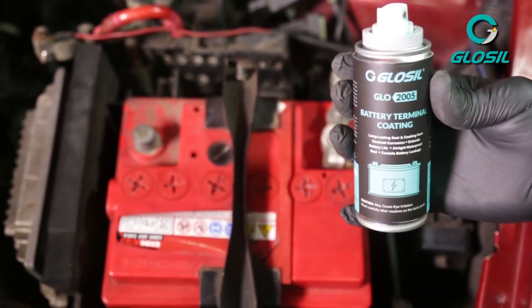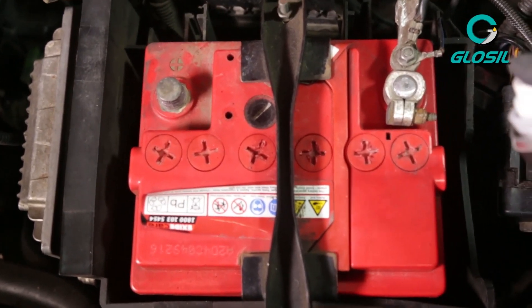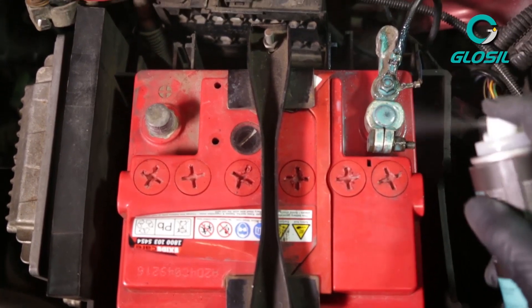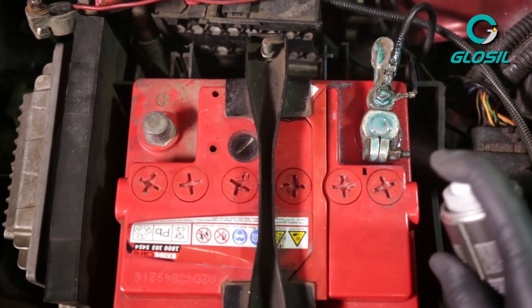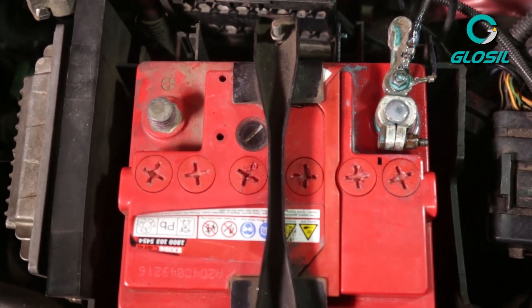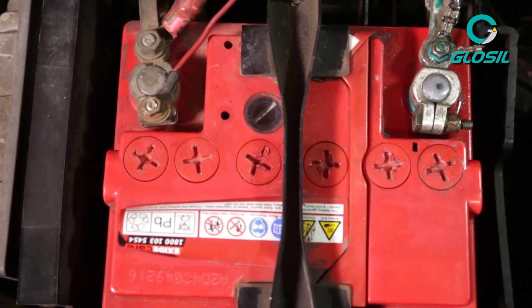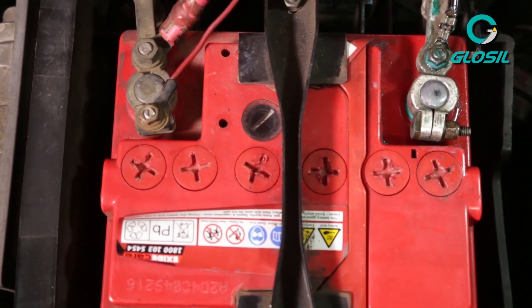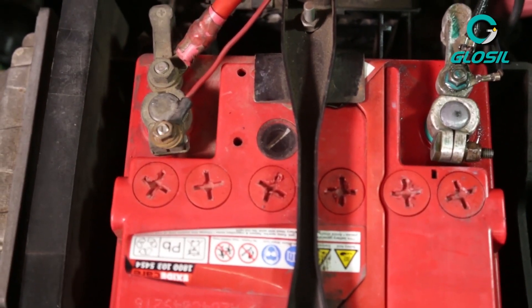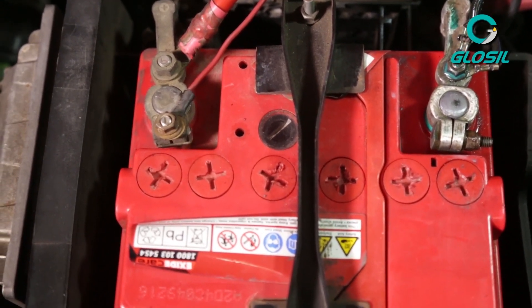Now we will use the Glossal battery terminal coating. Make sure you get a good coating over the terminal. The difference is pretty evident between the positive and the negative terminal after the coating. The battery terminal coating creates a long-lasting seal which prevents terminal corrosion, extending battery life.